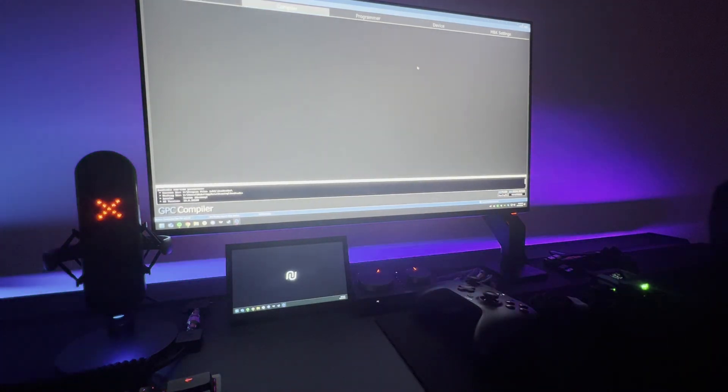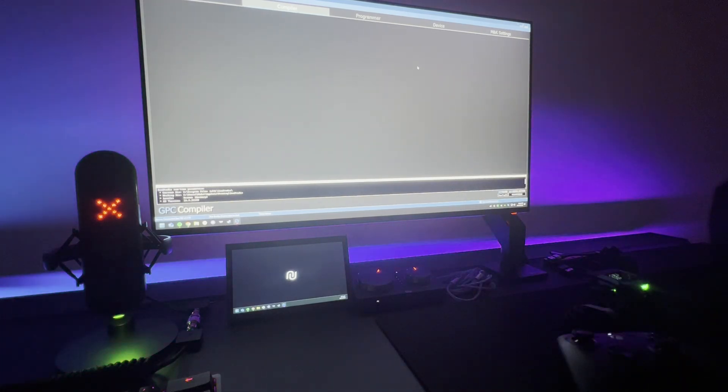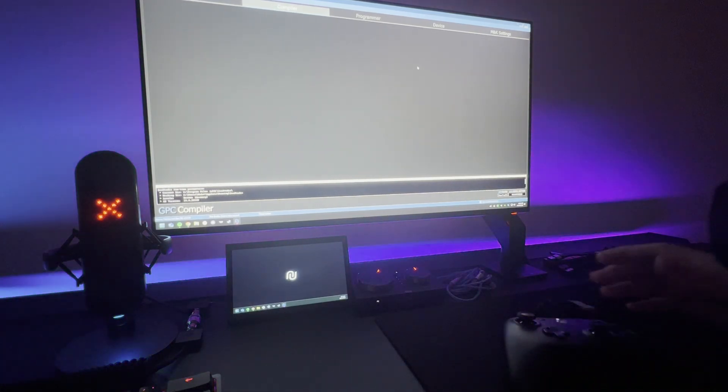So now you know how it works — how to use the G7 on the latest firmware with the Zen. Now you can decide for yourself: do you want to do this input mode change every time you want to play? If yes, do this. If you don't want to do it, just downgrade as shown in the other video and you can directly plug and play your controller.